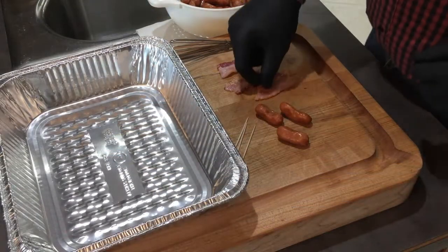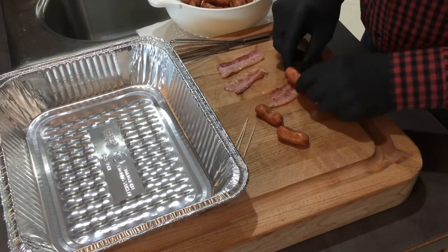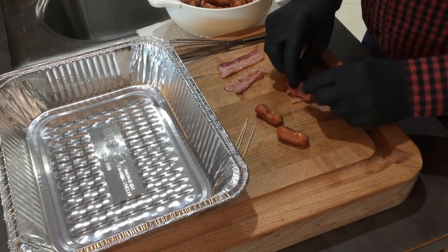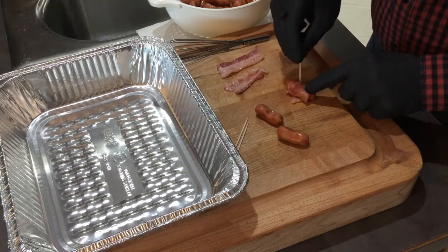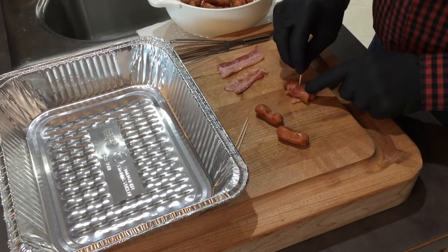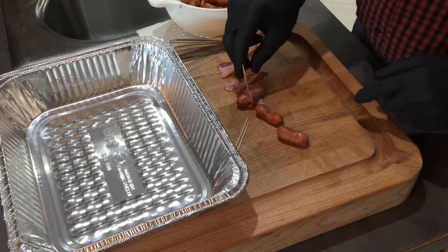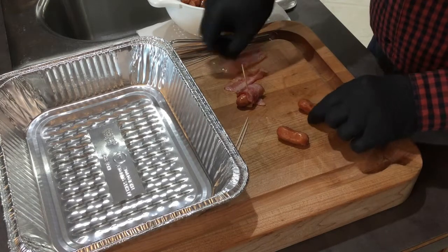Our bacon is partially cooked. Pay attention because this is really complex — we wrap our little smoky in a piece of bacon. The Washington State Cougars play the Oregon Ducks tonight, so my neighbor's having a man cave party. I'm going to take these down there in a little bit. I'll show you a couple more.